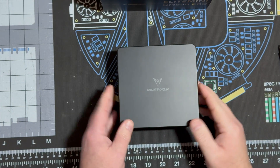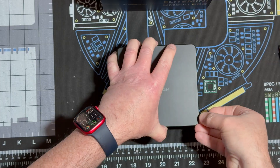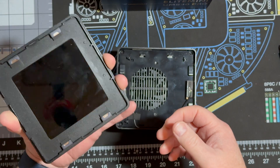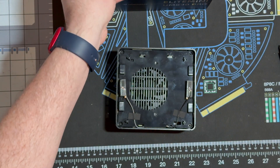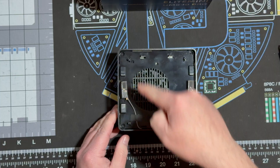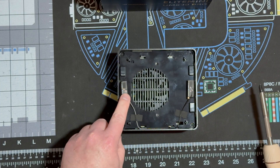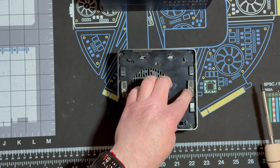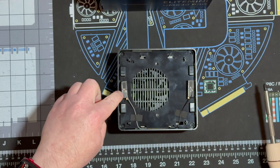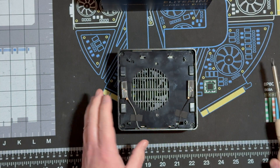Let's crack this thing open. All you have to do is lift up on some of the lips and the top comes right off — it's magnetic. Then there are four screws in each corner. When you're taking this part off, make sure you don't yank it because there are Wi-Fi and Bluetooth antennas.